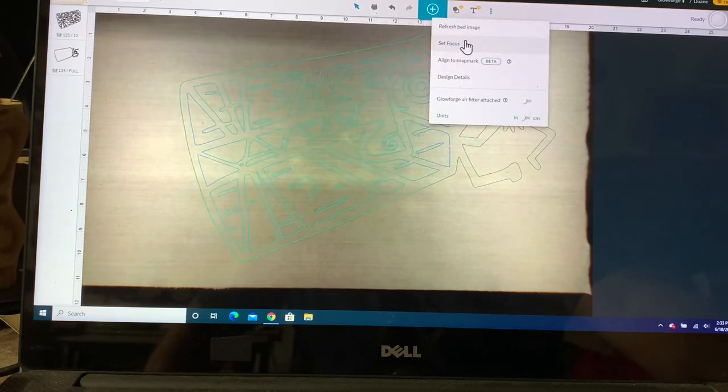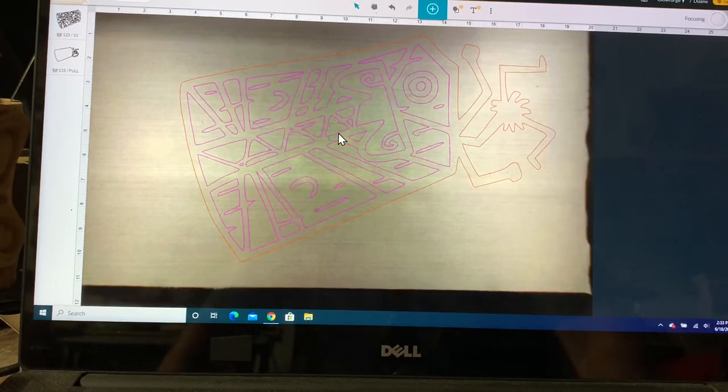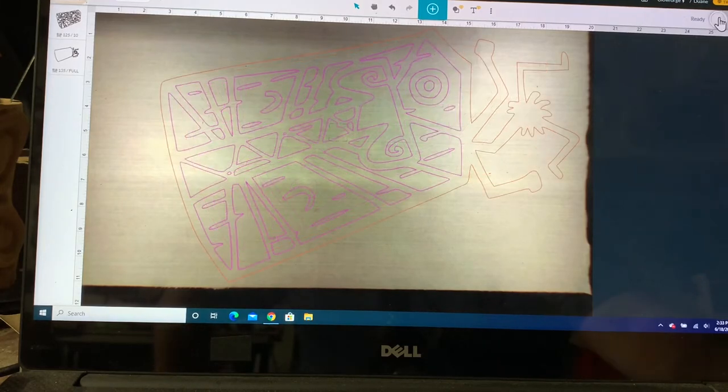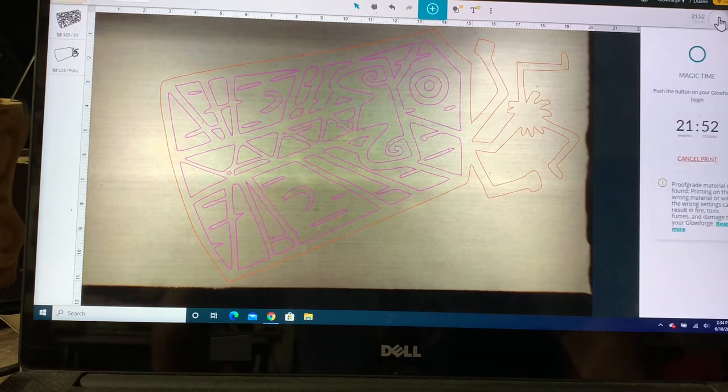Now we're going to set our focus. Since we're dealing with a thicker board, we need to get the focus right — a nice thing. We hit print and wait. It's 21 minutes and 52 seconds — that's the longest one yet. Now we go over to the machine and push the button.